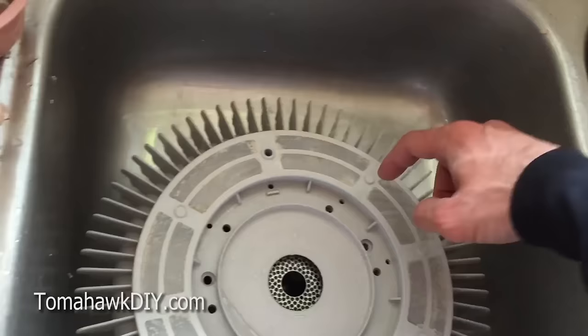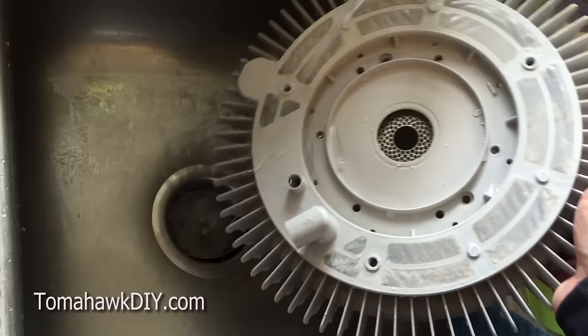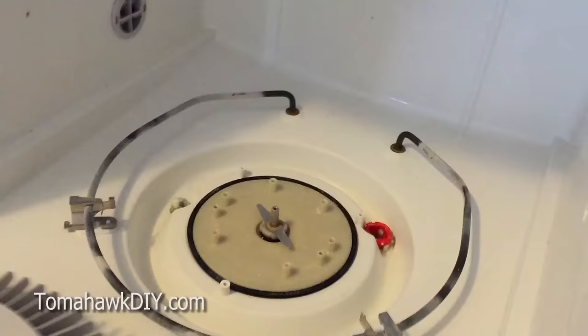Some of it doesn't go out in the drain — it gets built up in this strainer. So if you run water through the strainer, it'll start pushing junk out. You want to get this thing cleaned nice and good, and then we'll go ahead and reassemble the dishwasher.